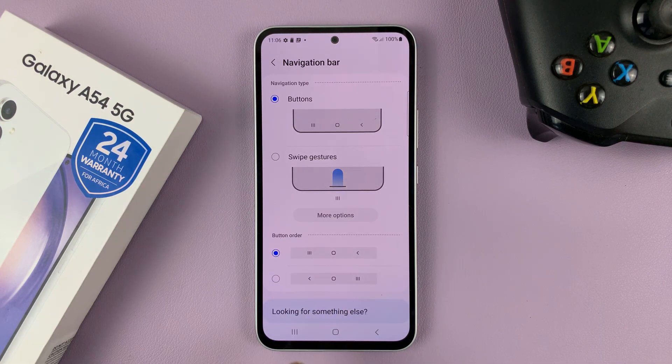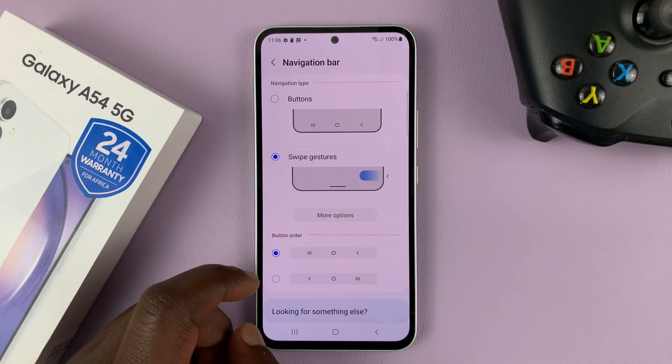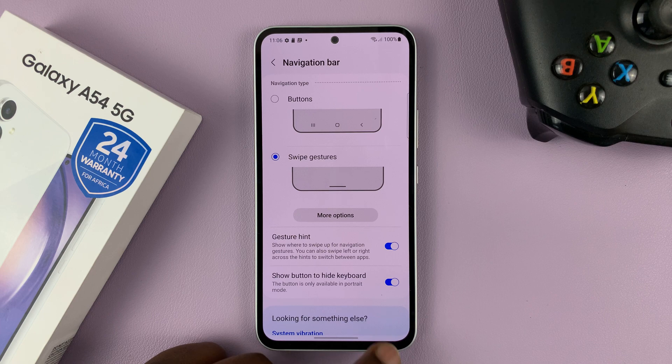As you can see we have Buttons selected, which is why you can see the buttons. You can change that to Swipe Gestures, and then hit the back button.